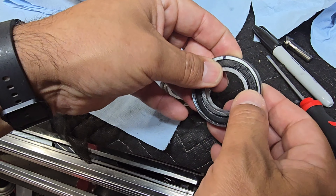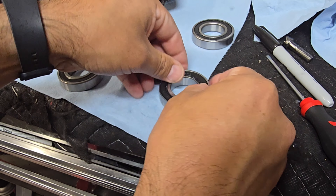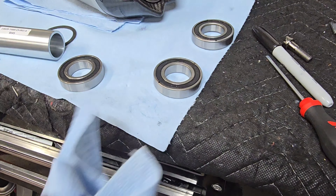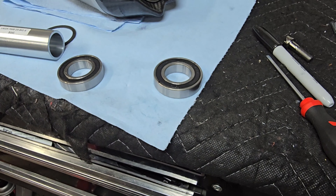We'll get these pressed in and mounted on the bike. I'll bring the camera back over to the press and we'll get these new bearings pressed into the rim. Hold tight.